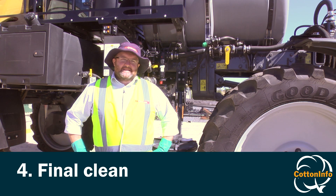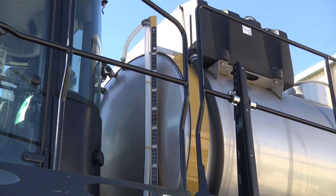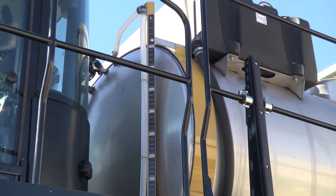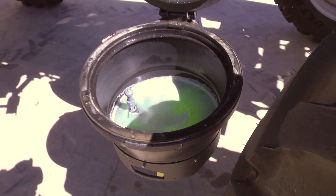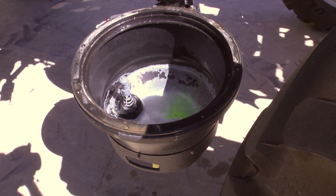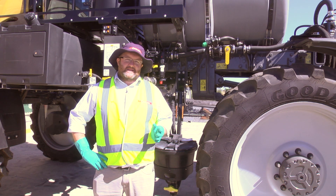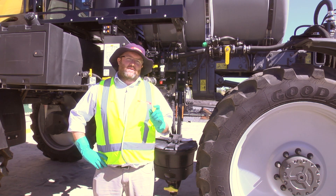After we've completed step three and replaced all our equipment, we need to move on to step four, which is called the final clean. Step four really is a repeat of step two, where we need to refill the tank back up, put in our tank and equipment cleaner if it's required, and give the whole system another complete flush. A lot of people do skip this step, but in particularly high risk situations, it's very important that we get it right.